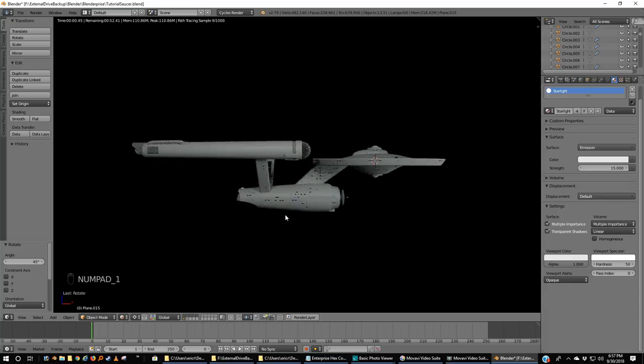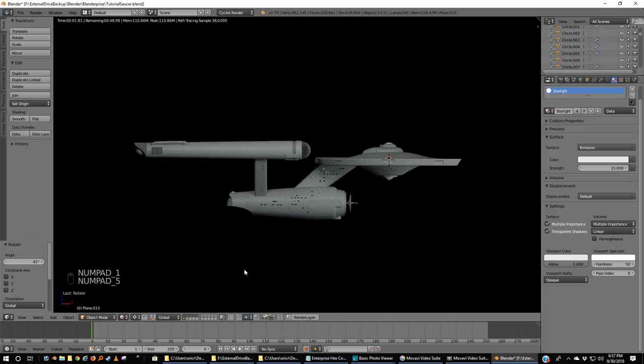Going back to rendered view, this is now starting to look like how they used to light the Enterprise for the original series. If I take this out of orthographic mode, this isn't bad. You can actually do some renders — not from the back, but from the front and side — and it would look fairly similar to what you saw during the run of the series. Because they only ever shot from this side. Even when you saw what was supposed to be the port side, it was the starboard side with the lettering backwards, and they would flip the film.